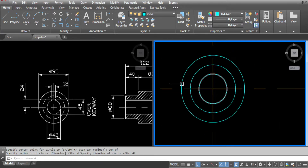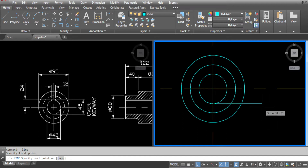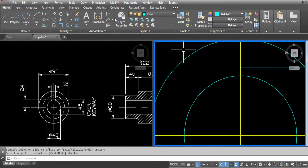Now we are ready to draw the keyway. Draw a line from the quadrant of the circle, about here. Go to offset and make sure the layer is set to current. Offset 45 as per the drawing. Now offset the width of the keyway which is 6mm either side of the centre line.